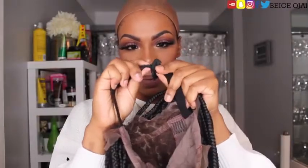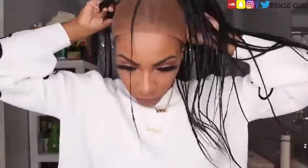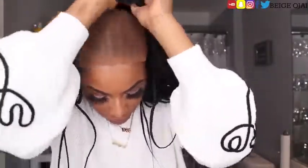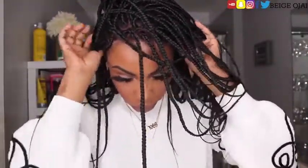Now I'm grabbing the wig and I am going to adjust the elastic band for a more secure custom fit. I'm going to put on the elastic band and then position the wig to where I want it to be, making sure that the sides of the wig are lined up with my ears just to make sure that the wig is fitting my head completely and completely in place.